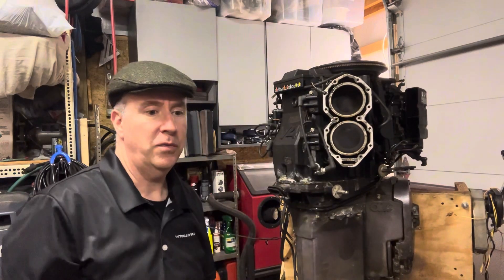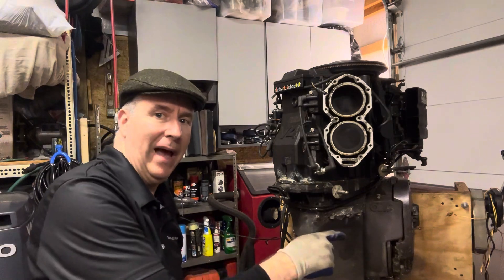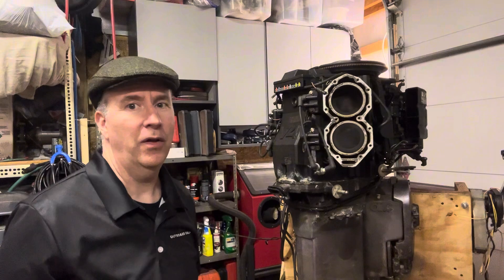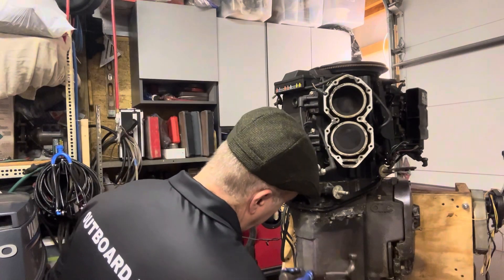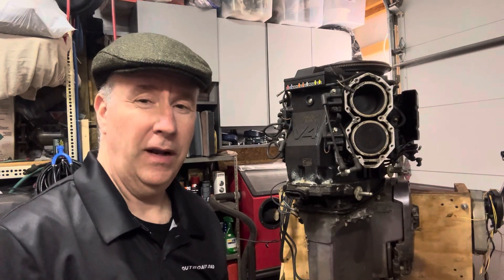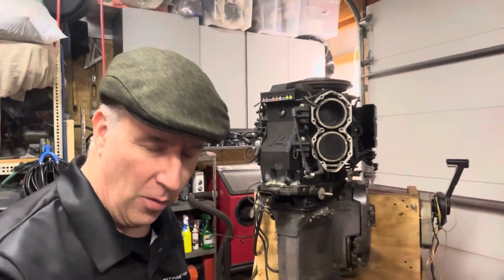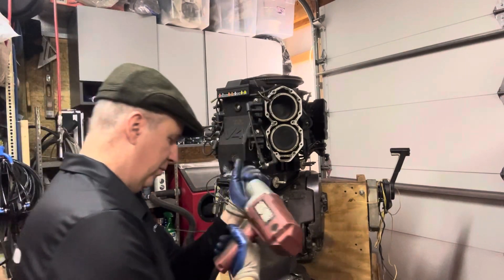The first one is pretty stiff. I'm going to get my hammer out and tap on this bolt, work it back and forth. I don't want to overdo it and end up breaking a bolt off sooner than I have to, so we're going to change it up a little bit and use a little impact — nice Harbor Freight impact.